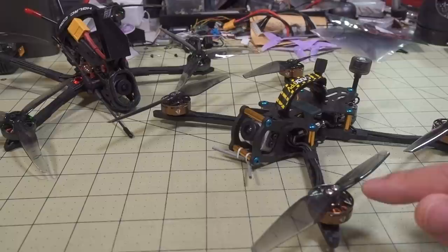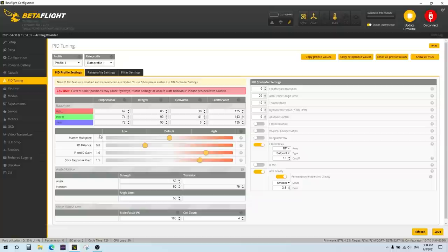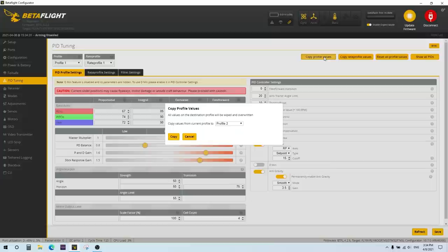You're going to adjust it from 100% to something lower. To get that actual number, you basically take your desired KV — in this case 1600 — and divide it by 2400, which is the KV of the motor, and that gives you a percentage. In this case it's about 66%, and then you put that into the motor output limit percentage.